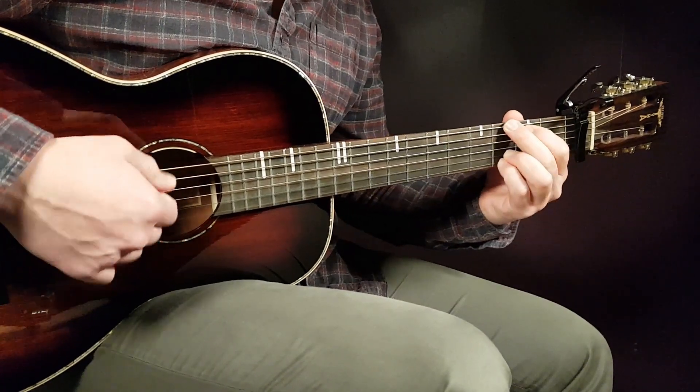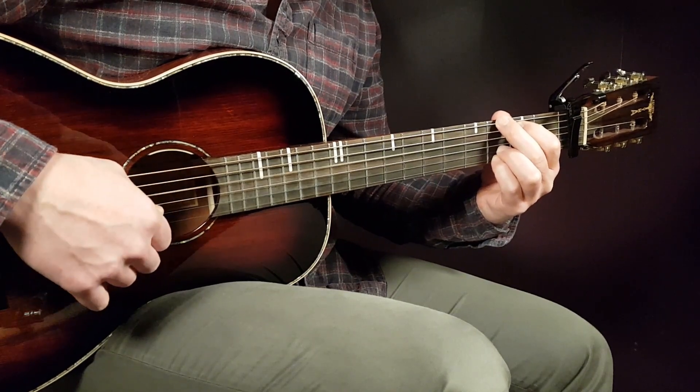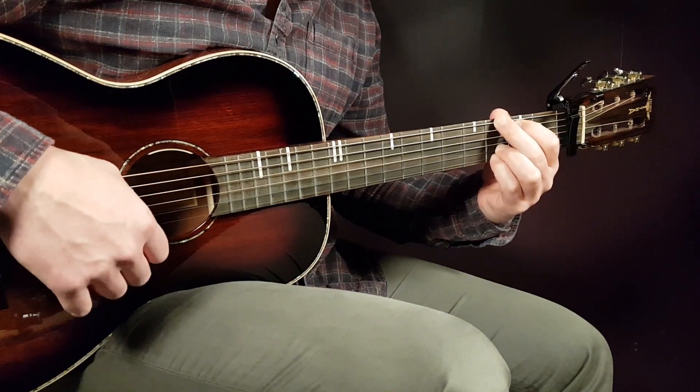We also have G here — that is third on E, second on A, open D, open G, third B, and third E.